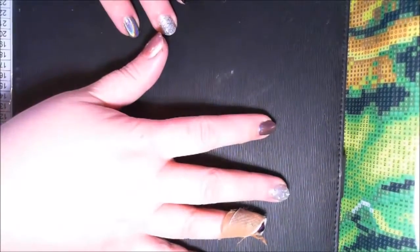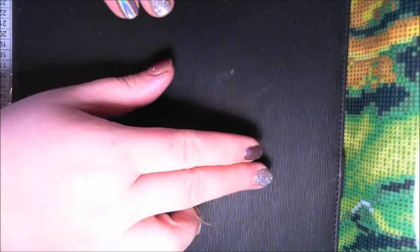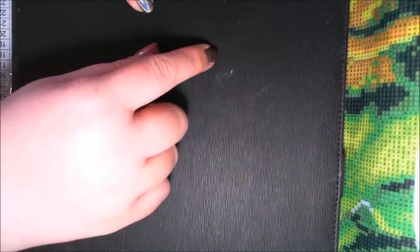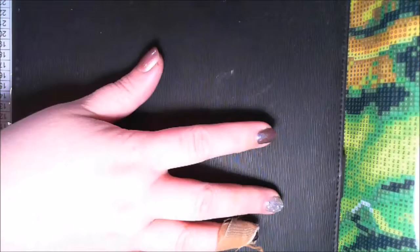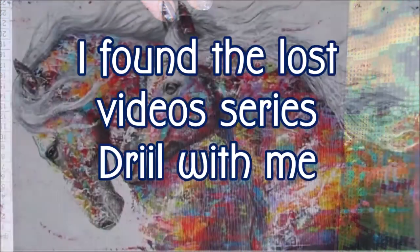Hi everyone, welcome back to my channel. Coming up is the second last video I have from the missing videos for the Mosaic Horses. It is a drill with me, so enjoy and I will see you back after the video.